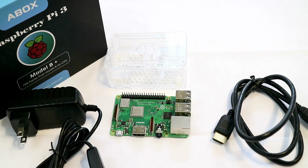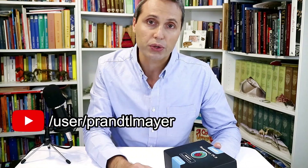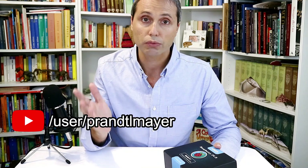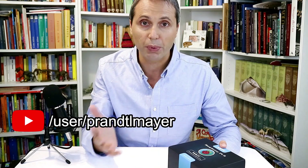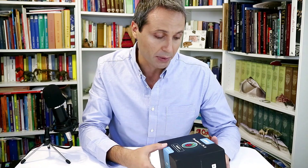Hello everybody! This is Tiziano and today we're getting to know the new Raspberry Pi B Plus. If you're new to the channel, consider subscribing because I'm going to be posting content about drones, robotics, programming, and OpenCV technical reviews right here.